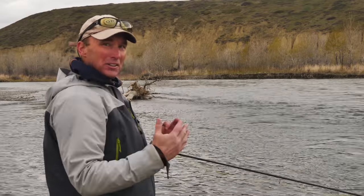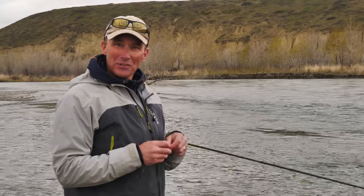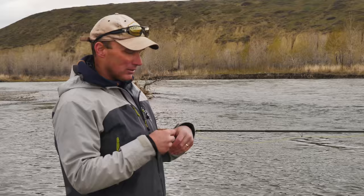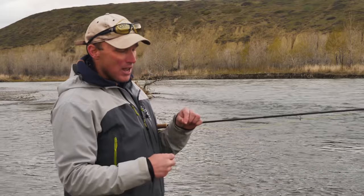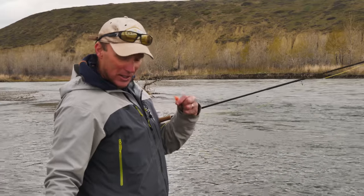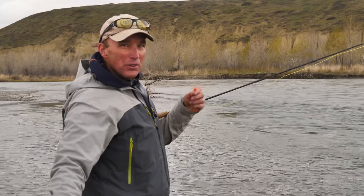It's a perfect little V, about three to four feet at tops in depth, and we're going to stick with the same setup. You've got your woolly bugger, your swivel, your second woolly bugger, and now we're going to set your indicator at a total of about three and a half feet from the bottom fly.